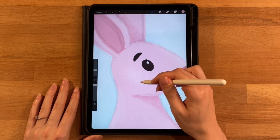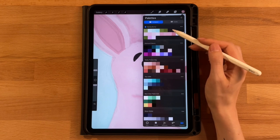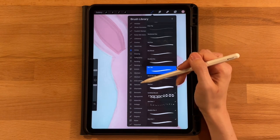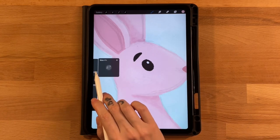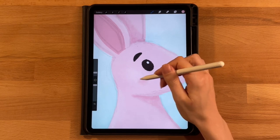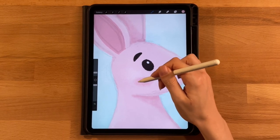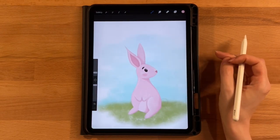For the inner ear, use the fifth color on the second row with the dry ink brush. Zoom in and follow the sketch to draw the inner ear shape — horizontal at the bottom connecting to the head — then fill it in with your brush or drag-and-drop. For the cheek, use the seventh color on the second row with the 4B compressed charcoal at three to four percent, working in an oval motion with light then increasing pressure to get a wispy, soft cheek.